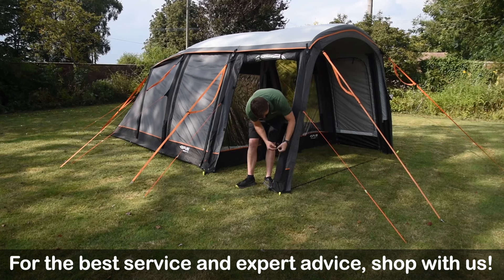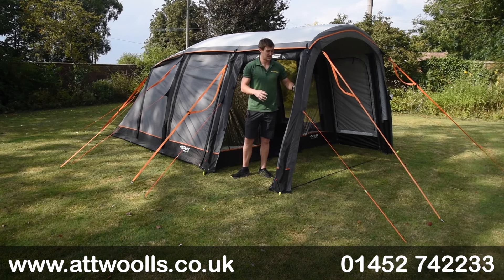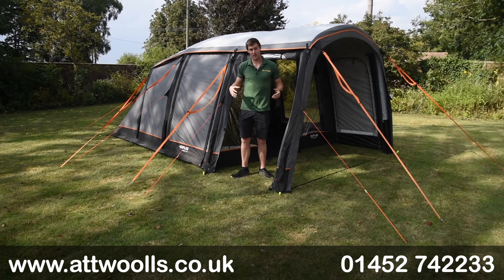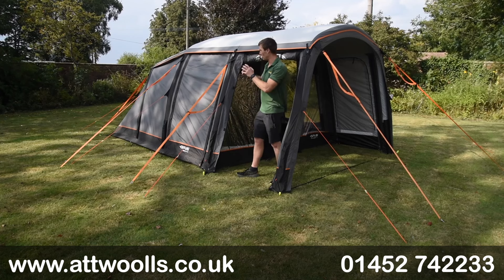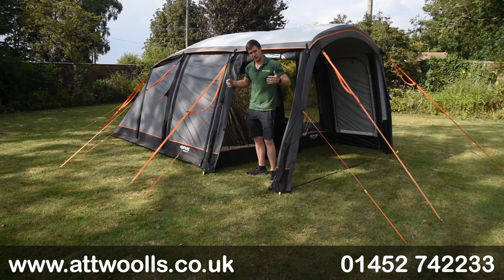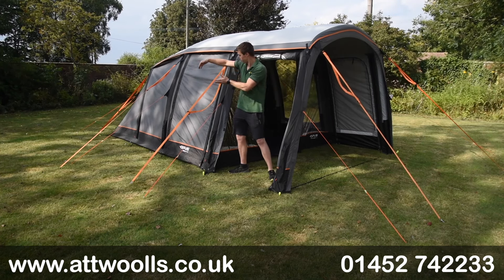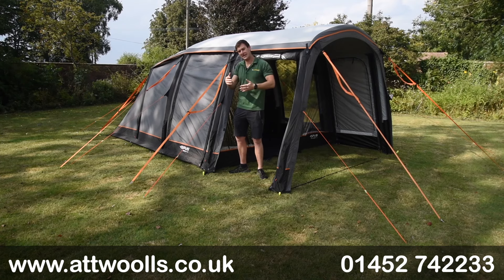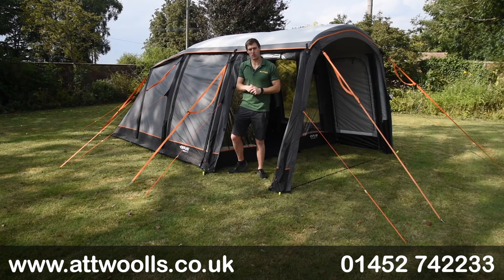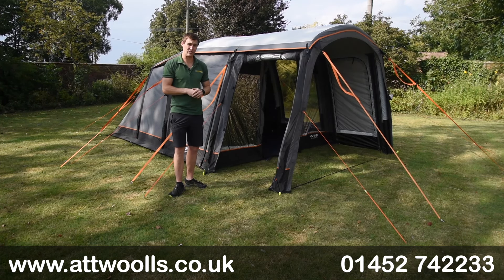Opus have been working in inflatable structures for a long time, and unlike a lot of other tents this one has built-in ridge beams, so there are really only two inflation points - the front section and the back section - with two beams done in one. The T48, the bigger version, is a little bit different. Let's swing the camera around and go into the tent to talk through more features.